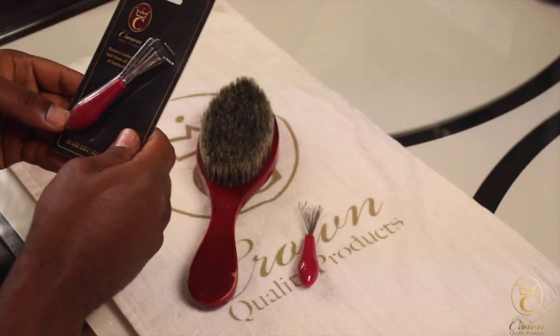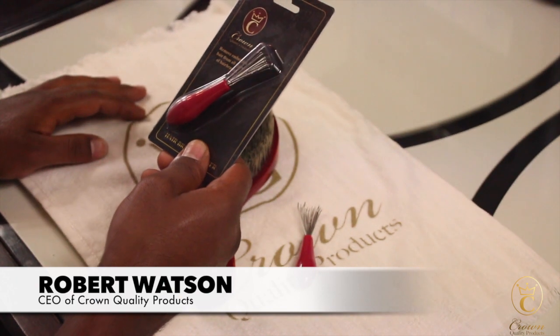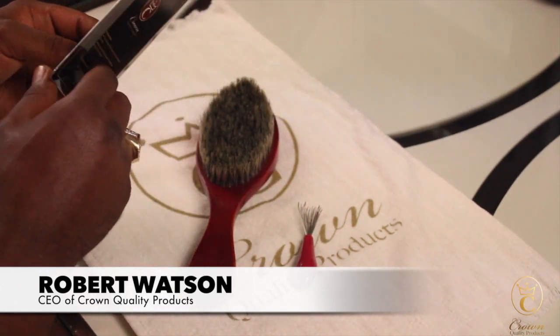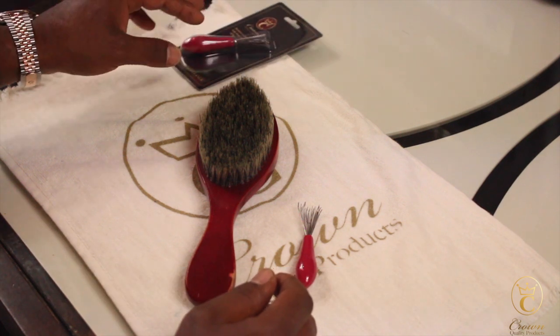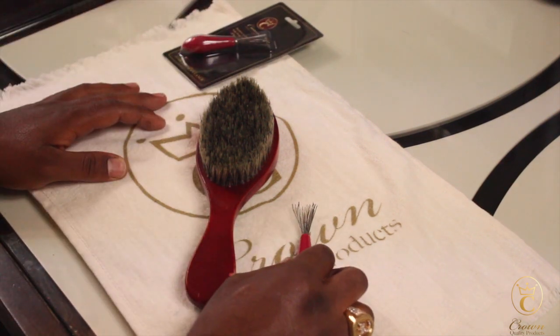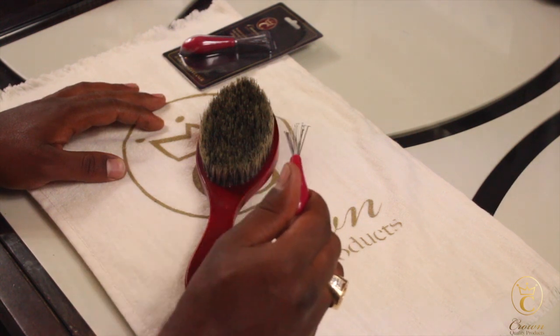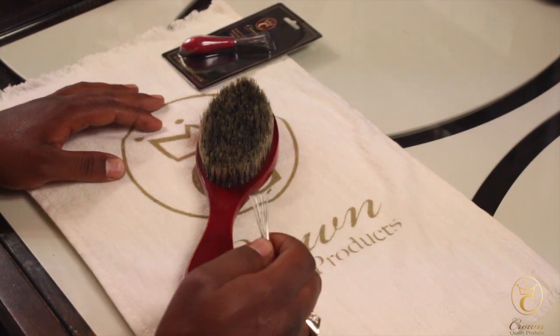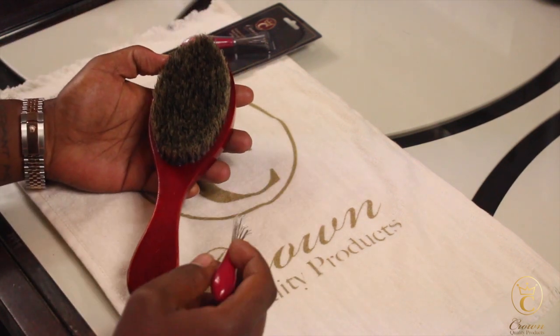So now we want to talk about our brush cleaner. You may have gotten it free with certain orders — it's an add-on item, but it's an item that's very much needed. I wanted to show how to properly use it. This is one that's already been used, and this is the way that you use it most effectively.